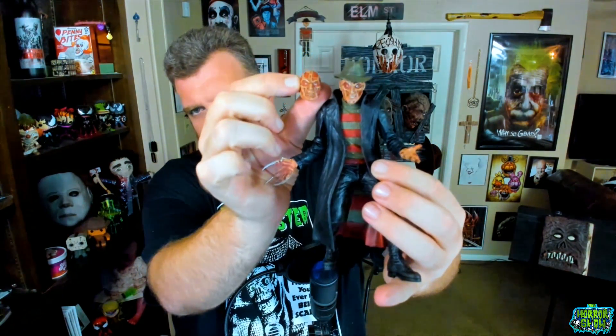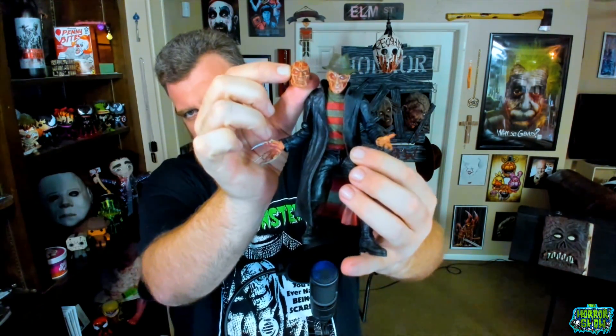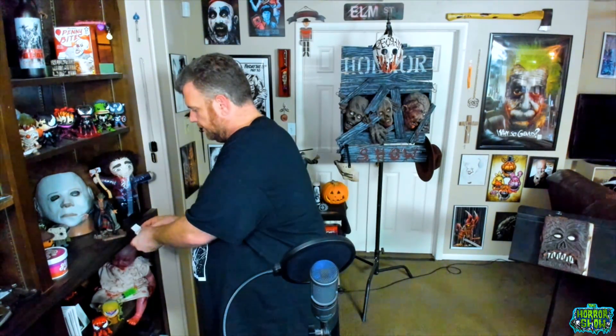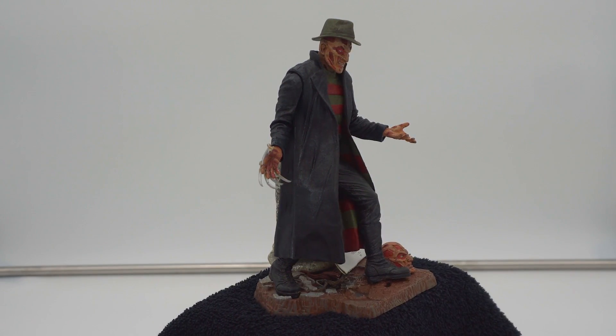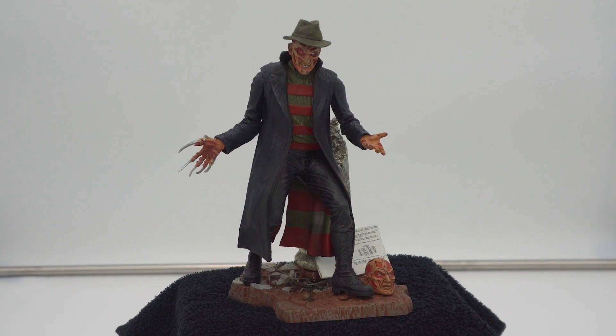This thing also came with a separate head — oh, just a different expression. I'll show you the expressions side by side. I'll get higher quality pictures to show you guys at the end, but you get kind of a grimace in one and a grin in the other — that's neat. I'll find a good place for the extra head. The script isn't gonna stay in his hand, so I'm just gonna lean it up against the pillar. There we go — that is the Cult Classics Series 2 Wes Craven New Nightmare Freddy.